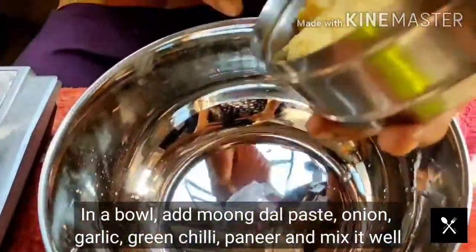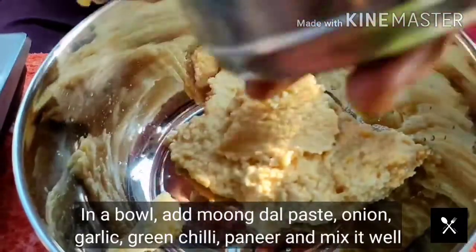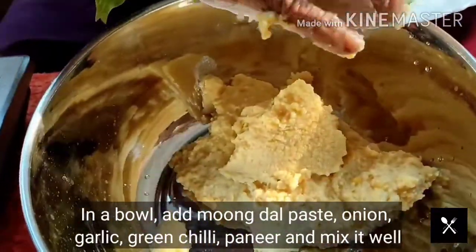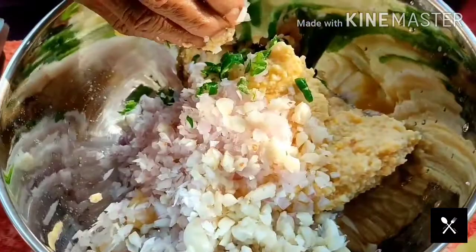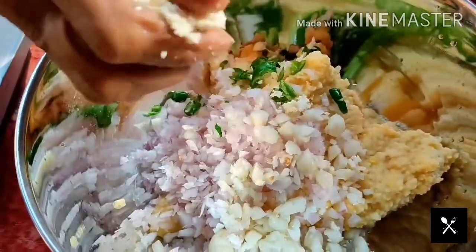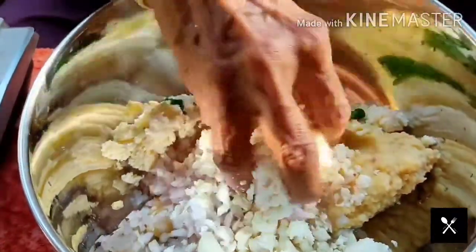I lead everything else. Now we will put the meat in the bowl. I will put the meat in the bowl.